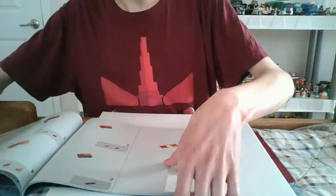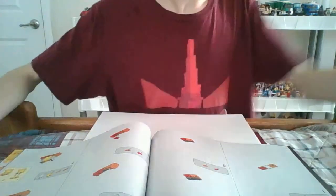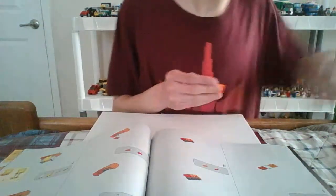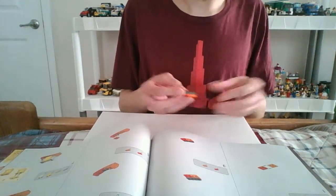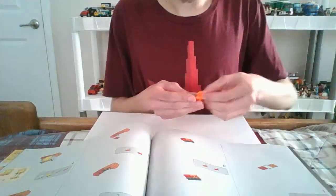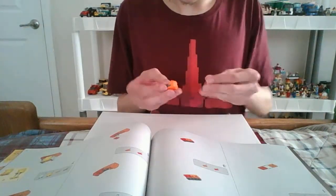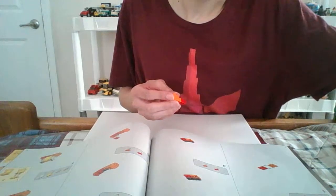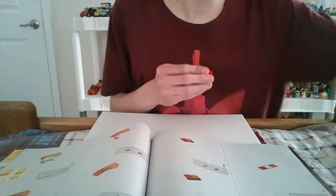Alright, sorry you guys. So now where I left off — we're going to build the Duplo, another Duplo monster. Go ahead and take some pieces; take the orange and the red, put with the gray. Yeah, you can't see the other pieces — I organized them, you know, in colors.